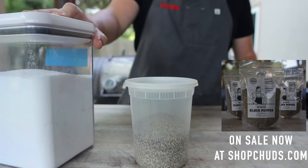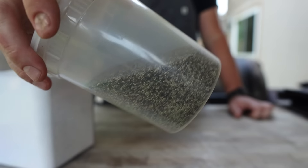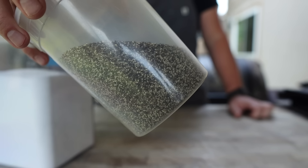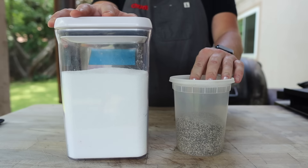16-mesh black pepper is the pepper of choice here in Texas — it's kind of a coarse table grind. It's the same size as the salt, which makes for a really great rub. This is pre-ground, so it's not nearly as strong as fresh cracked. These two things are really all you need.